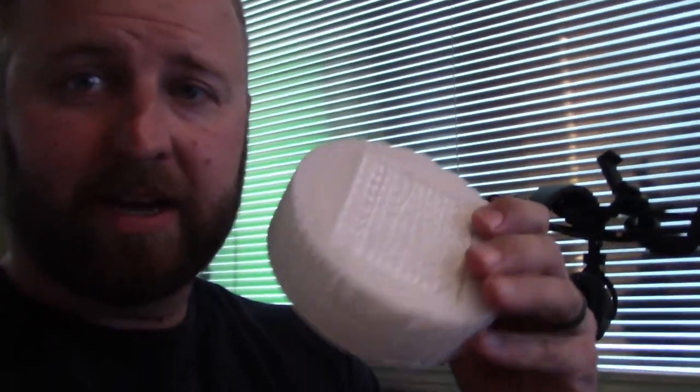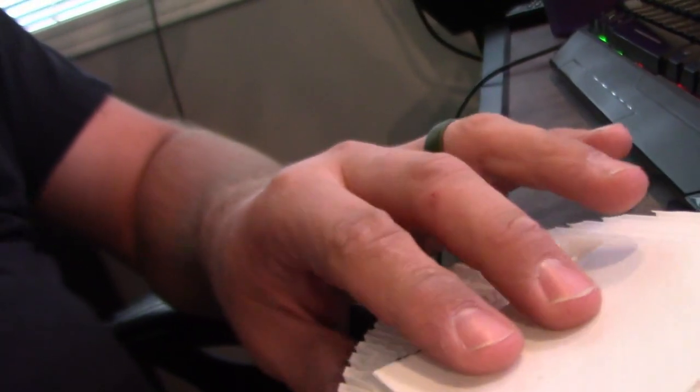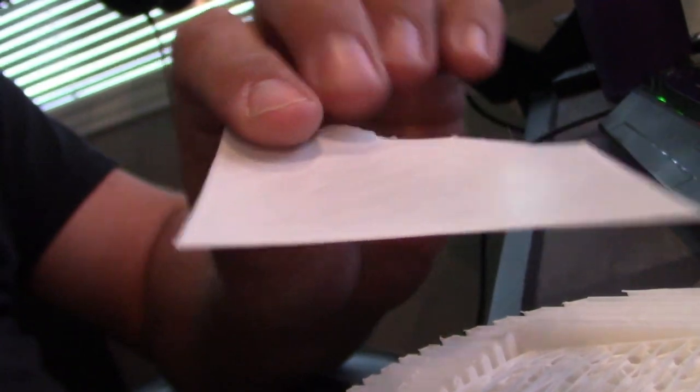It looks like I'm having some lifting issues on my CR-10. The top came off, it looks like. I'm going to try to fix that up after. Looks like I've got to take a look at my CR-10 and see what's happening with that.